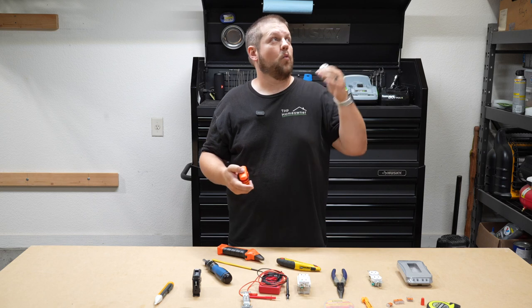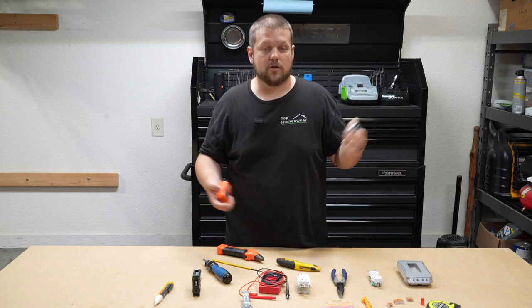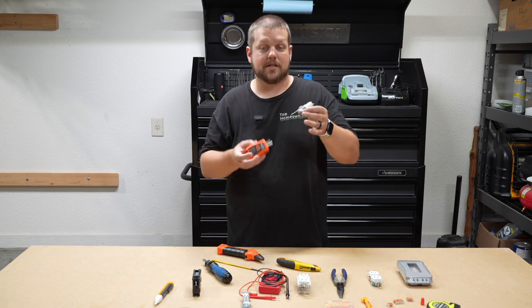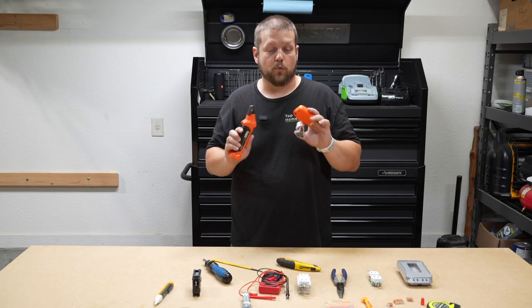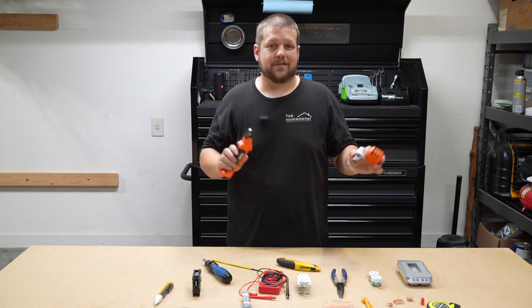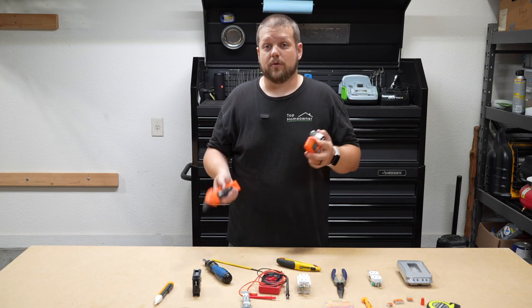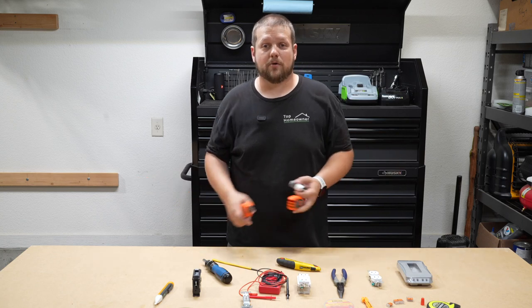So if you're trying to figure out what circuit a light is on — for example, a light in your ceiling in the kitchen or dining room — you can just attach this, put it in, then go back to your breaker box, use the receiver, and figure out exactly what circuit it's on. This makes it really easy versus wasting a lot of time doing trial and error or shouting at somebody else in your house to help you determine whether or not the power is on or off.